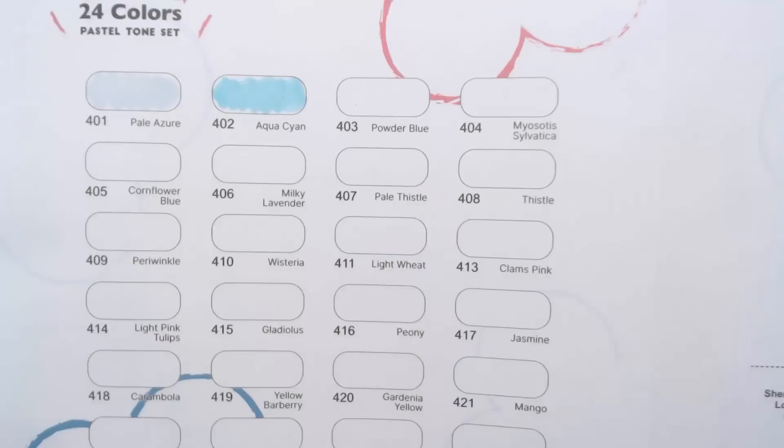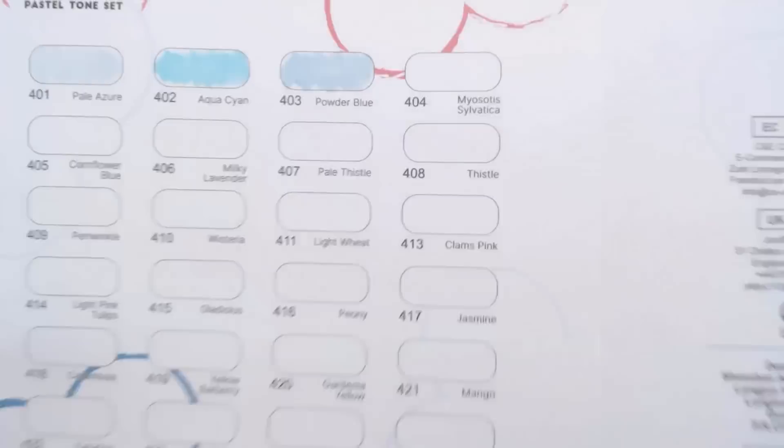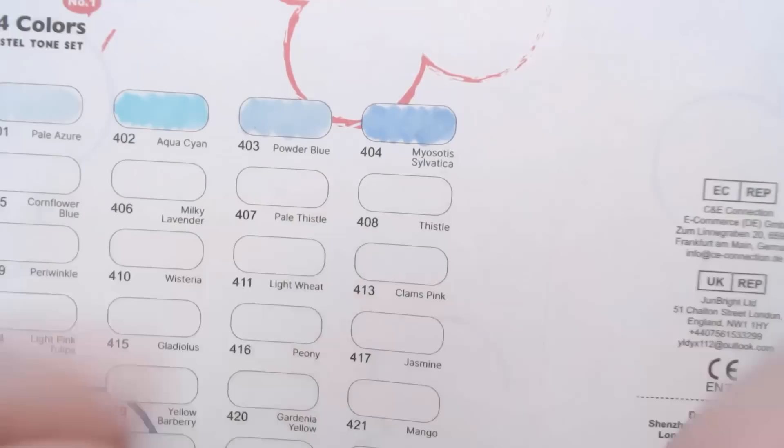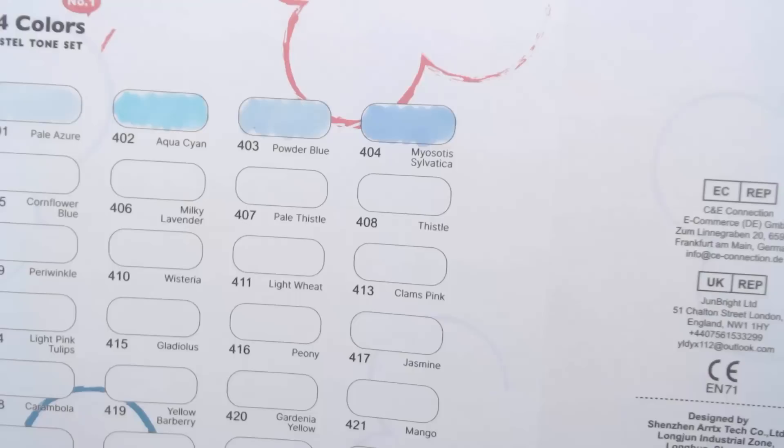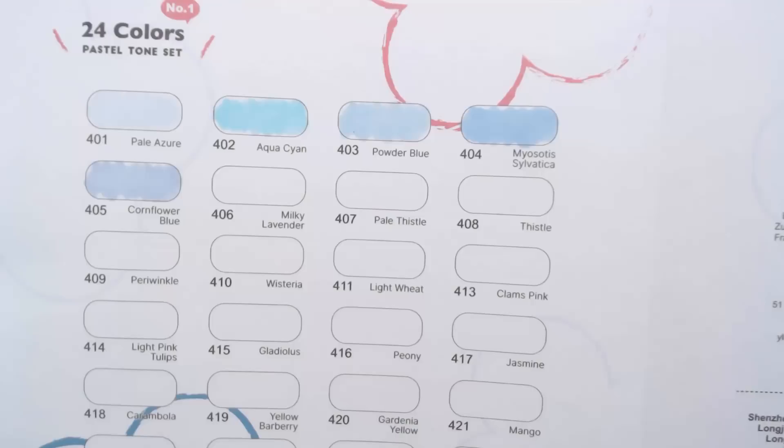I'm placing a sheet underneath before doing the swatches. I did quick swatches — not super neatly filled — just to test bleed and feathering on this paper. Because these are alcohol markers, you can see how flat and smooth the colors lay out, which I really like.